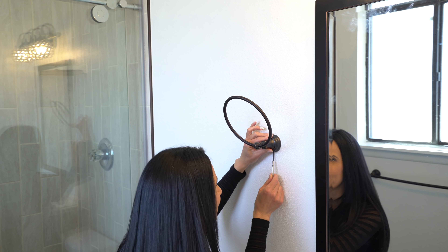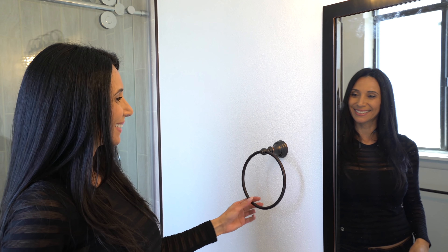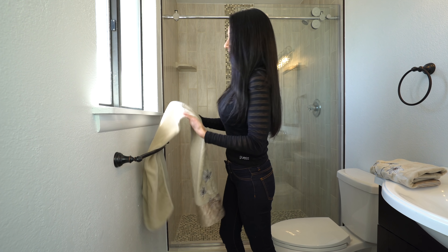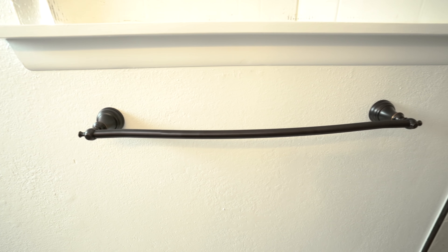Take your level and draw a line just to make sure you get your pilot holes straight. Drill out your two pilot holes. Tap in your plastic anchors. Then we're gonna take our mounting bracket and screw it on. Now all I have to do is hang the towel ring on the mounting bracket and tighten the bottom screw. Right there.